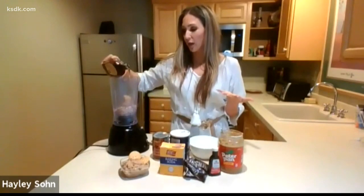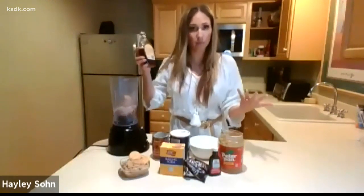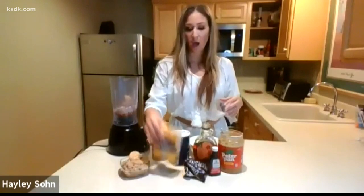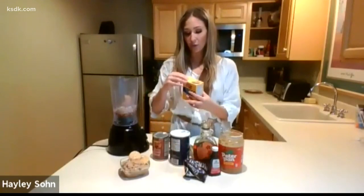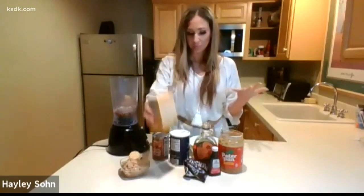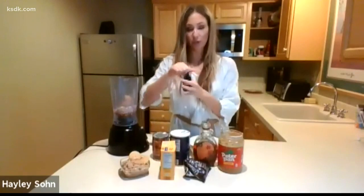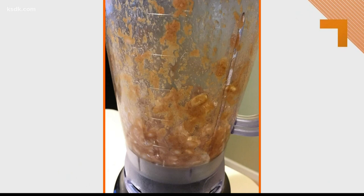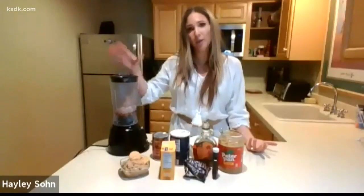We're going to do two tablespoons of maple syrup — a healthy alternative to plain white sugar, and it has a lot more nutrients. The liquid also helps it blend together and gives it a really nice texture. Then a tiny bit of baking soda, which gives it that cookie dough flavor, a splash of vanilla, and a pinch of salt.